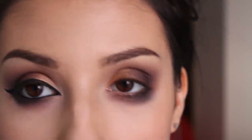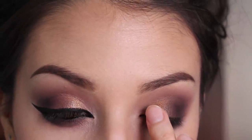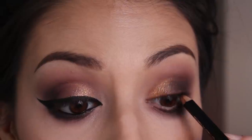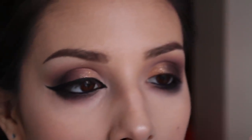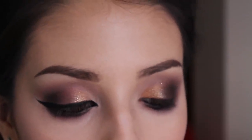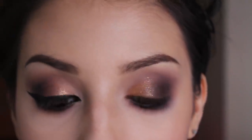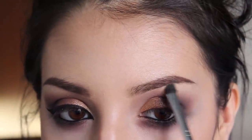Now I'm taking my Lorac 3D Liquid Luster in the copper shade and applying it over the copper area. Next I'm going to tight line my eyes with a black pencil. Now I'm taking some concealer — this is the CoverGirl Simply Ageless Concealer in 205 — and I'm cleaning up my eyeshadow area by erasing the parts I don't want. Now I'm taking the lightest shade as my highlight and applying that to my brow bone and inner corner.